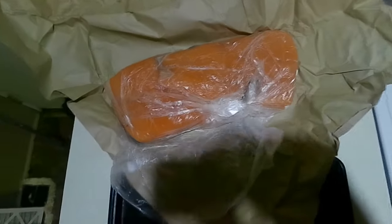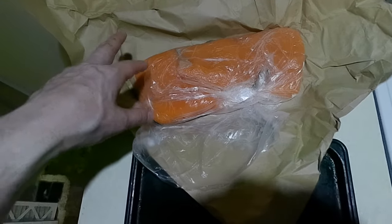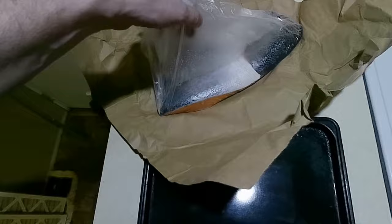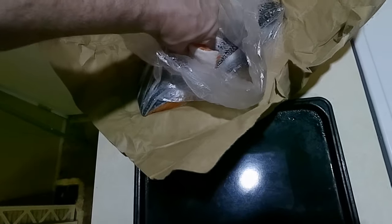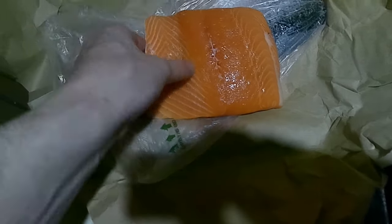Look at that beautiful salmon there. I've got two filets for Friday, but I'll save one filet for next week. This filet, obviously, for Friday Fish Day. I always like to smell salmon — it shouldn't have a really strong smell. But look at the color on that baby. That is a beauty.